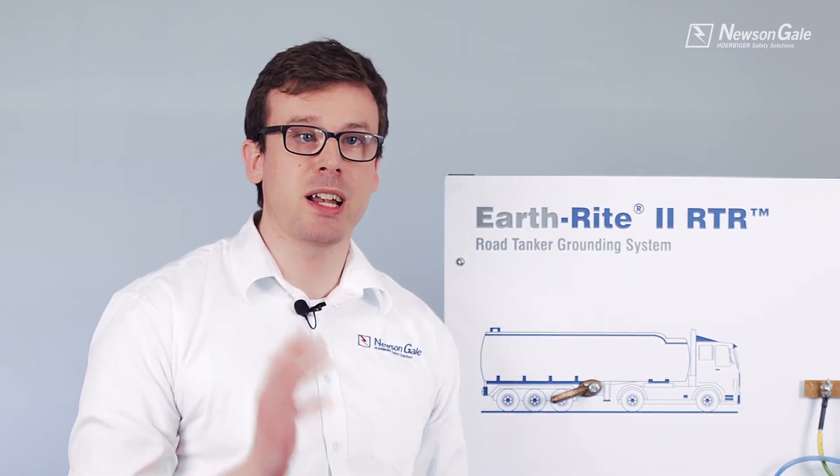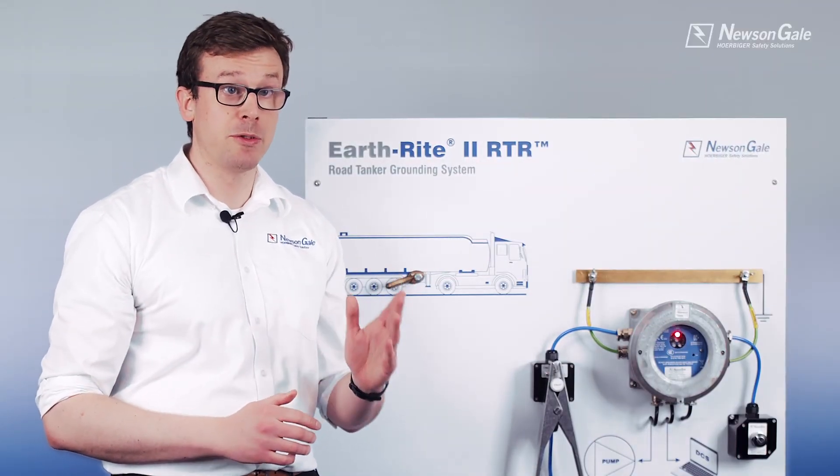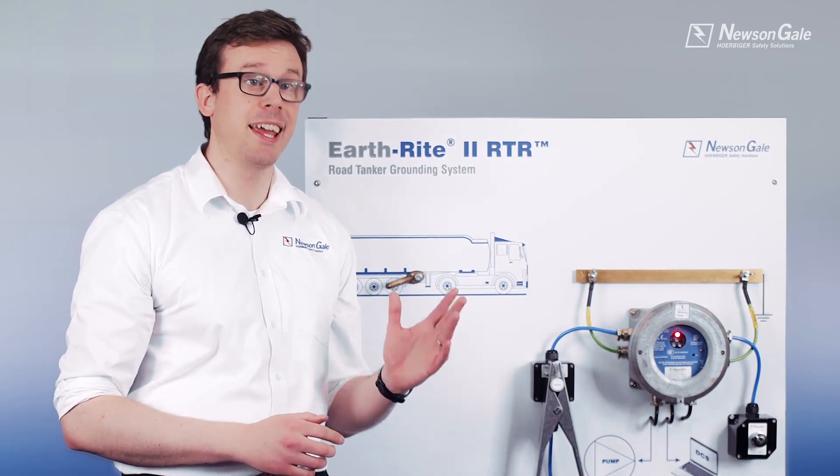The RTR's intrinsically safe IA monitoring circuit and clamp certification enables the clamp to be used in Zone 0/20 areas. The main unit is powered from either a 12/24V DC power supply, or a 110 or 230V AC power supply.